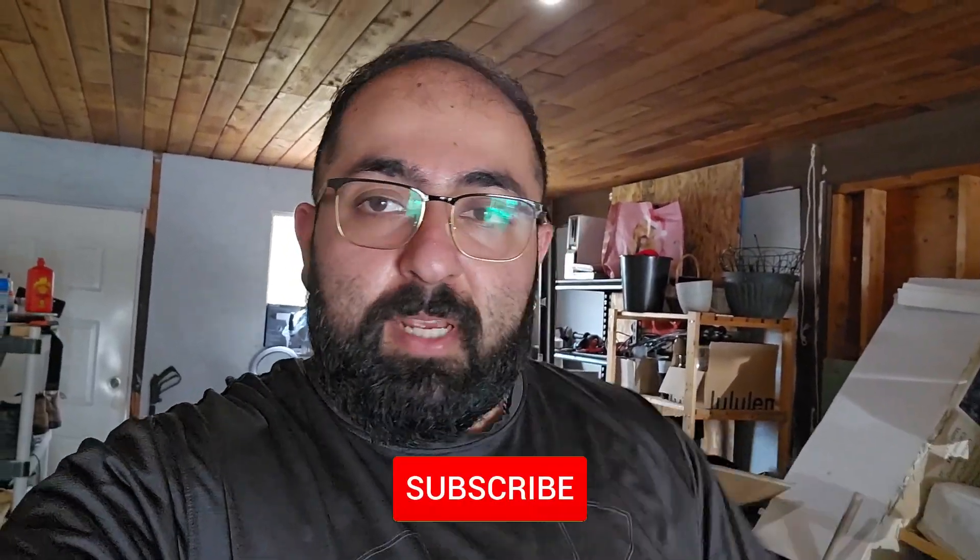Hey, what's up guys, it's your boy Jay the Motor Marauder back again with another video. As you guys can see, we're not on the bike today, we're not doing a moto vlog. I've been on an E46 fix the past couple of days since we went to the drag strip like two days ago.